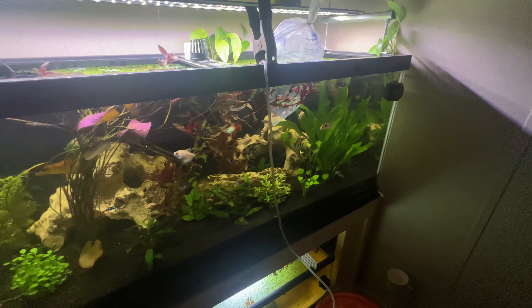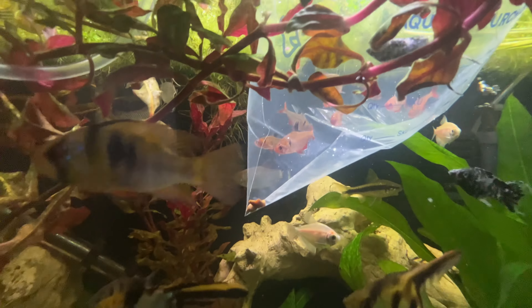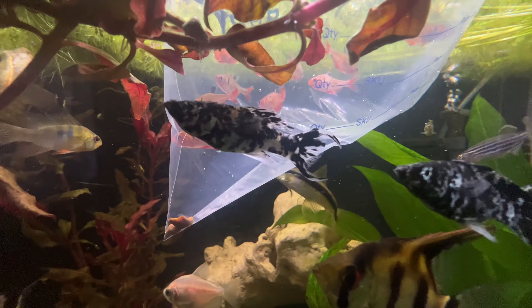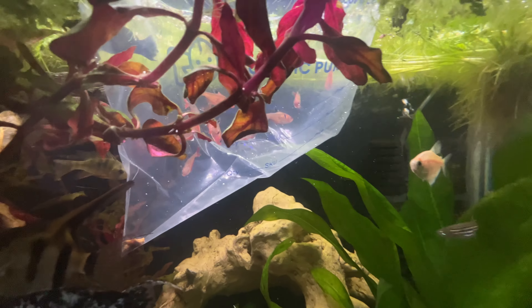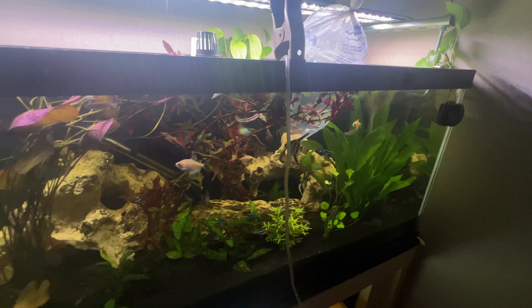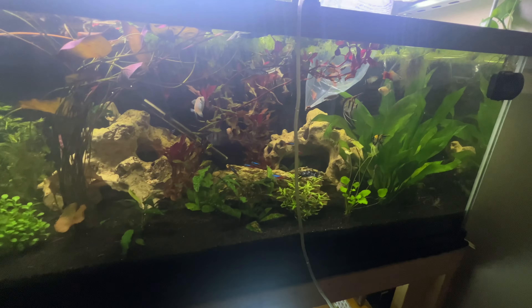We decided to make the video today to show you guys the first time the serpae tetras come into their new home. I'm really excited about this fish and I hope you're excited about the video too, so let's get into the drip acclimation.